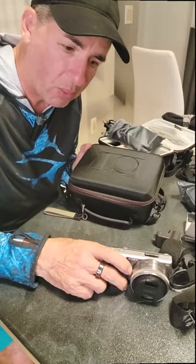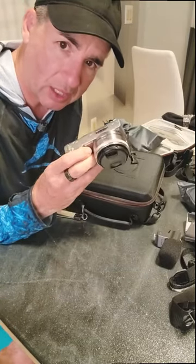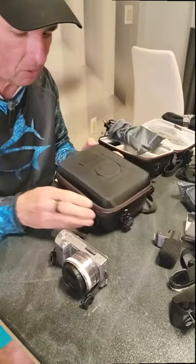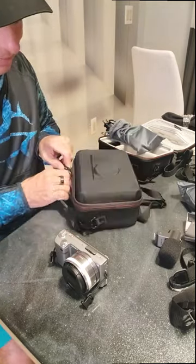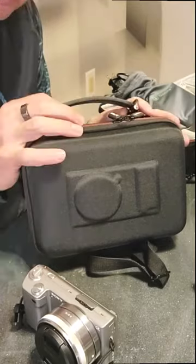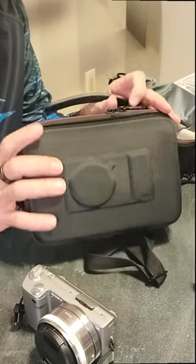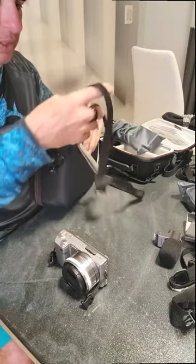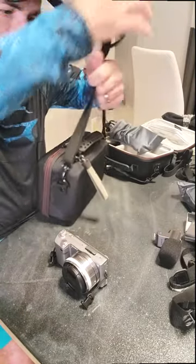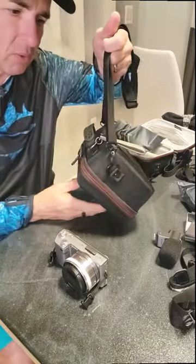I like this for my other small Sony cameras, like the NEX5. It's a great little case — a fairly hard case, but it also has a little strap on it.